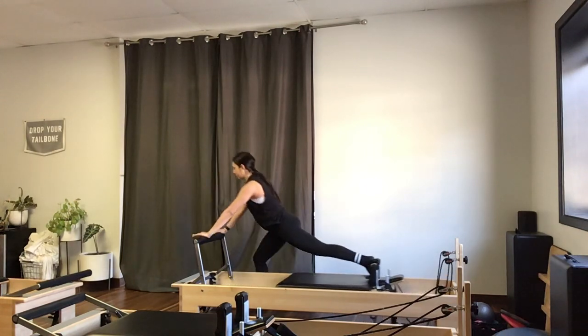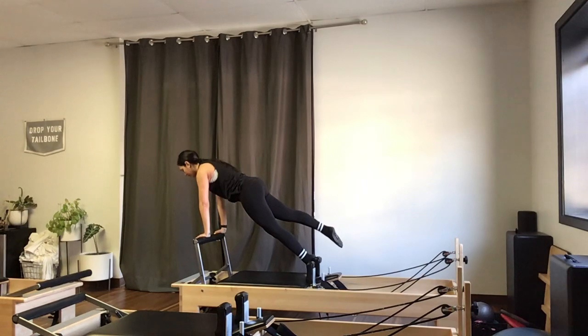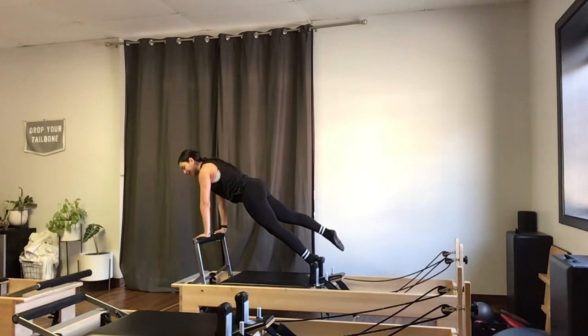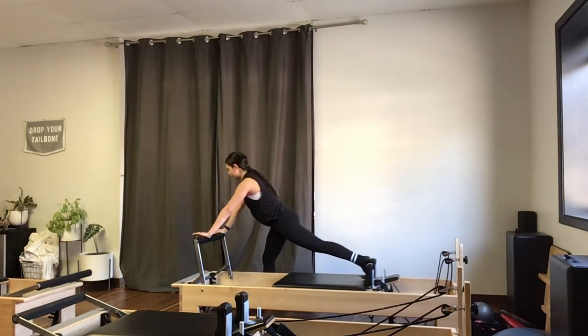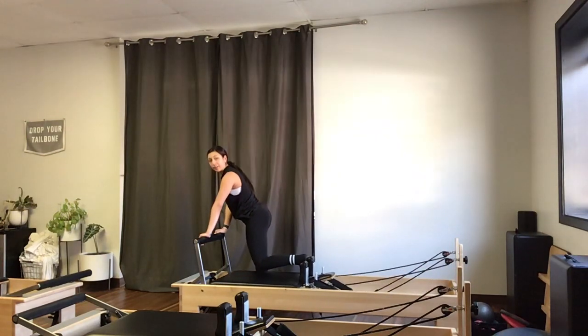Bringing that chest right over the foot bar. On the last one, hold for a count — drop that knee back down, pull the carriage in, and we'll switch around to the other side, starting with that thigh stretch first.